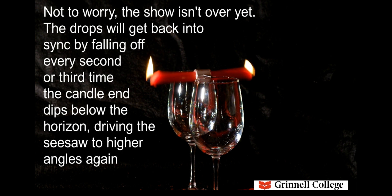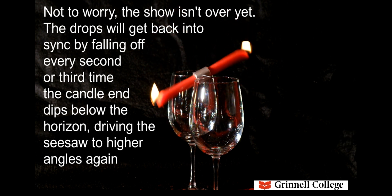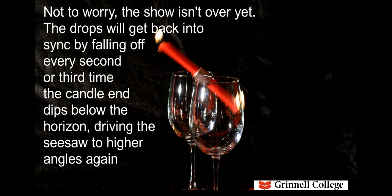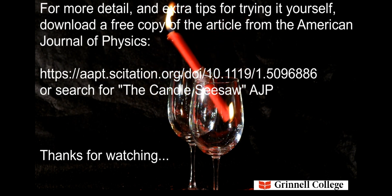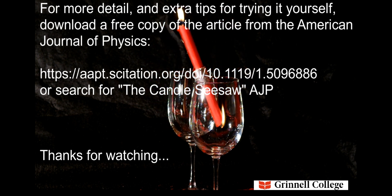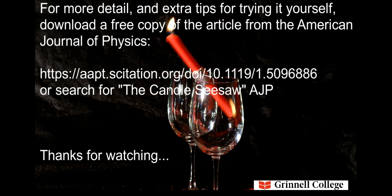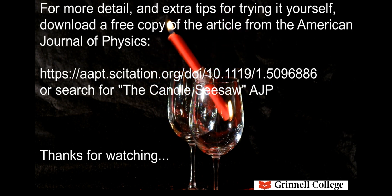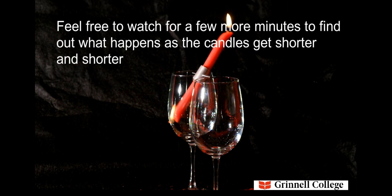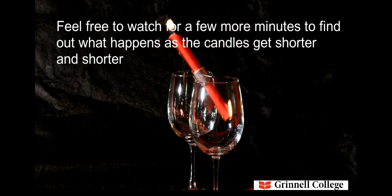For more detail and extra tips for trying it yourself, download a free copy of the article from the American Journal of Physics using the link below, or search for 'The Candle Seesaw AJP.' Feel free to watch for a few more minutes to find out what happens as the candles get shorter and shorter. Thank you.